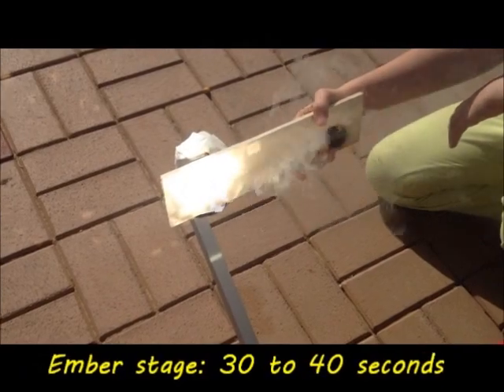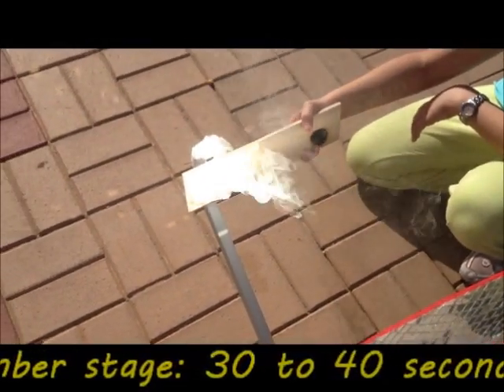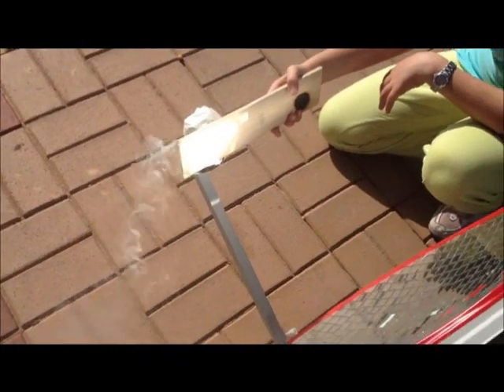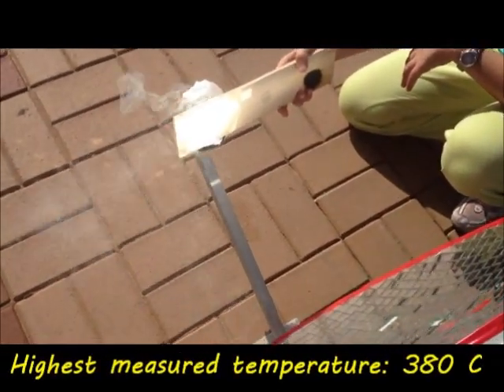We have an oven thermometer behind this piece of wood that is now too bright to see. And the highest temperature we got was 380 degrees Celsius, which is about 720 degrees Fahrenheit.